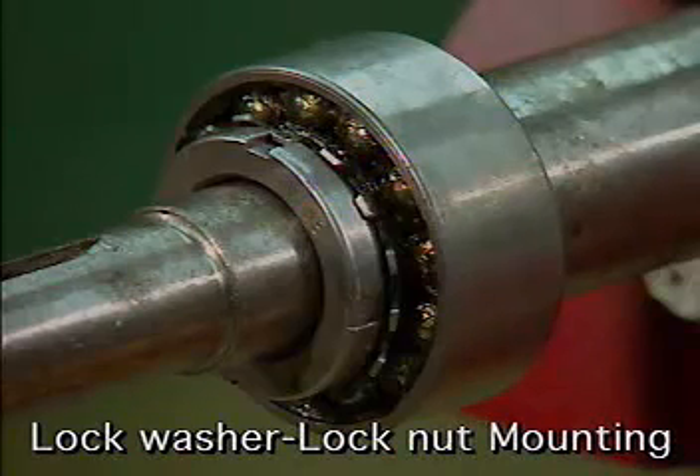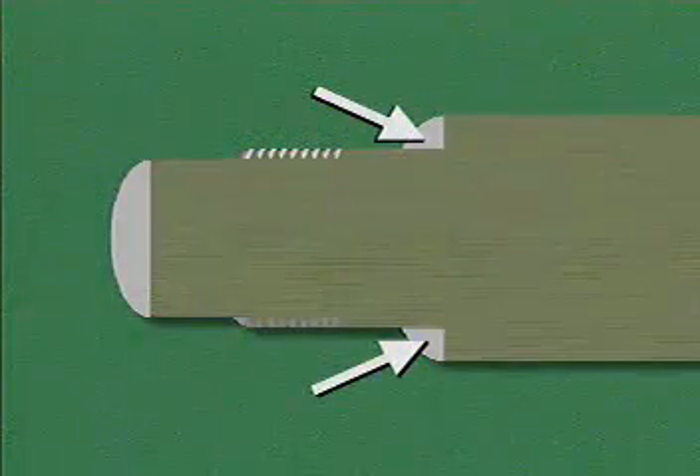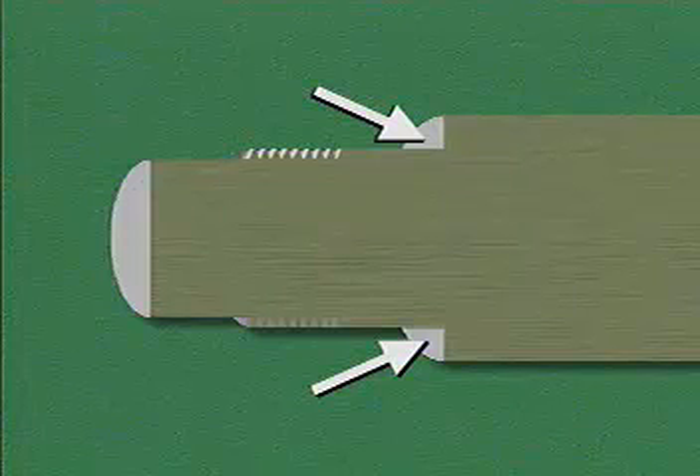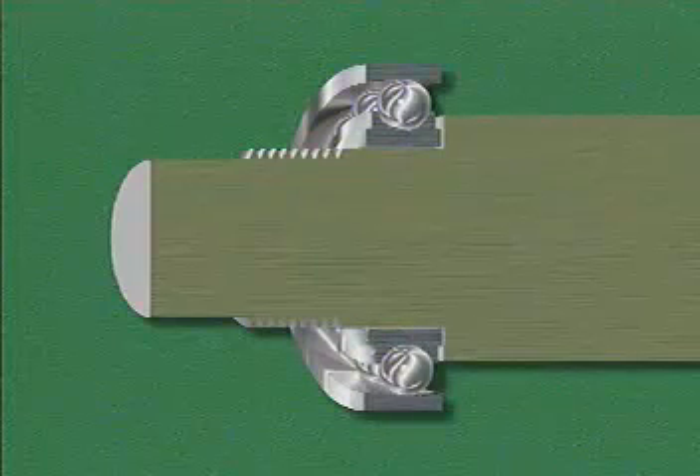One inner ring mounting method that's commonly used is lock washer lock nut mounting. In this method, a shoulder on the shaft is used to prevent the bearing from sliding in one direction. The shoulder is the place on the shaft where the shaft size changes so that a bearing can be placed against it. The bearing is installed with a press fit against the shoulder.